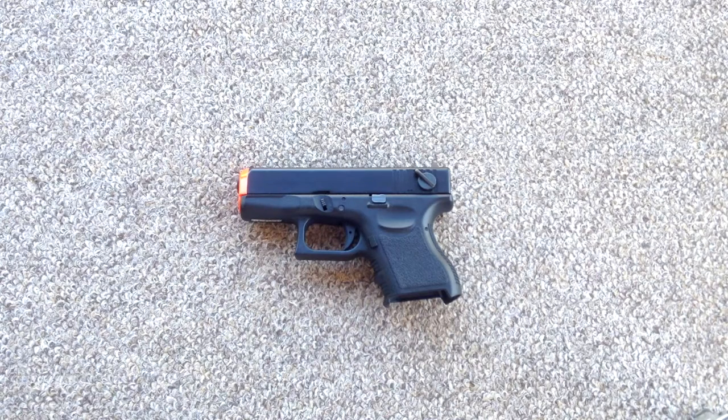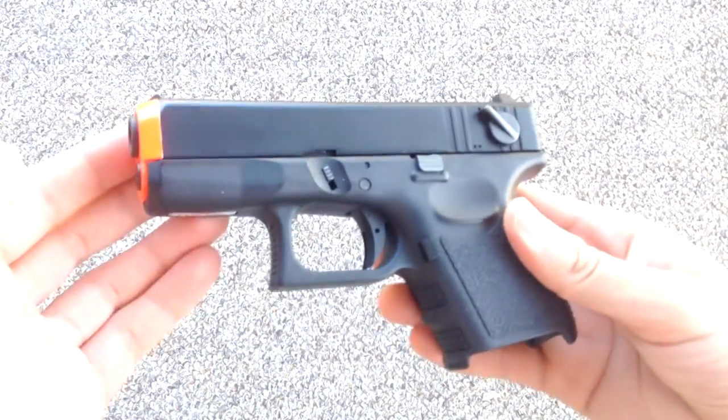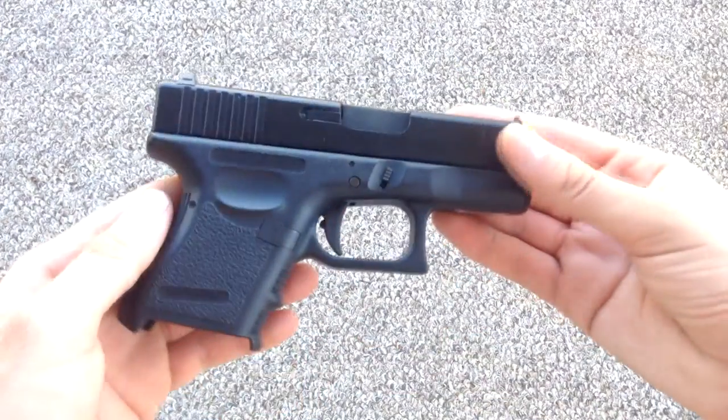Hello and welcome to the latest installment in the Guns and Gear Review Series. Not that long ago I got my hands on the KWA Glock 26, and I made a little reveal video talking about it, but now we're going into the official review.